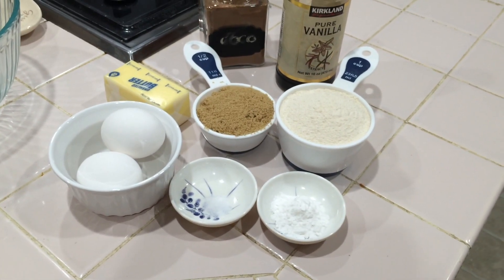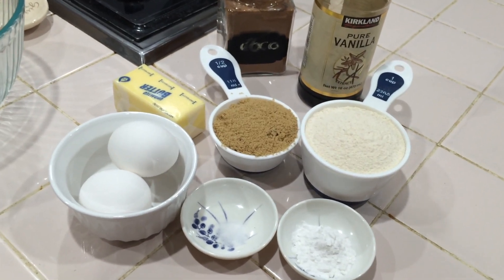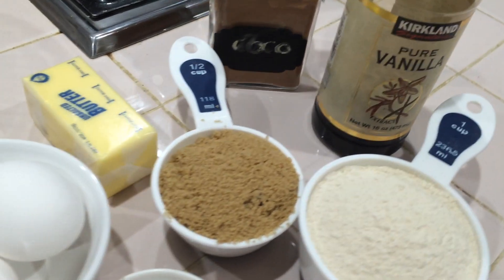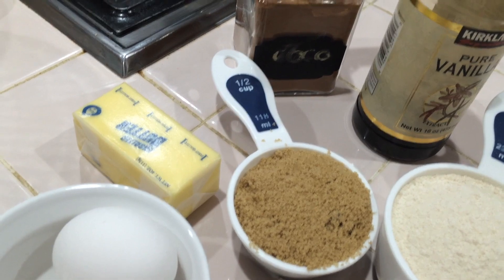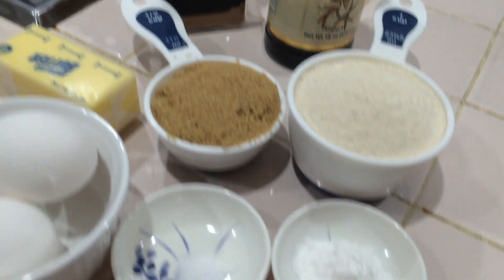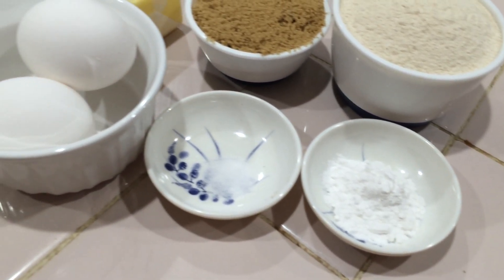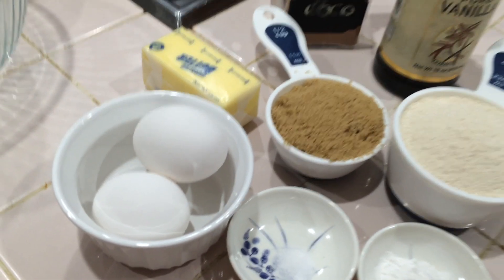1 cup of salt and brown sugar, 2 teaspoons of cocoa powder, 1 teaspoon of vanilla essence, 2 teaspoons of baking powder, 2 teaspoons of butter.